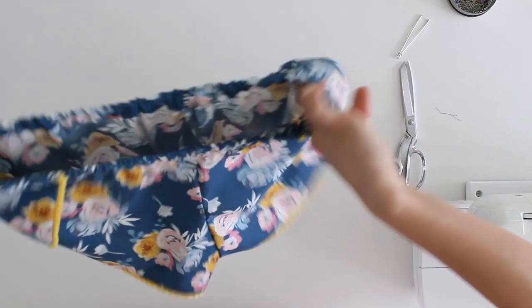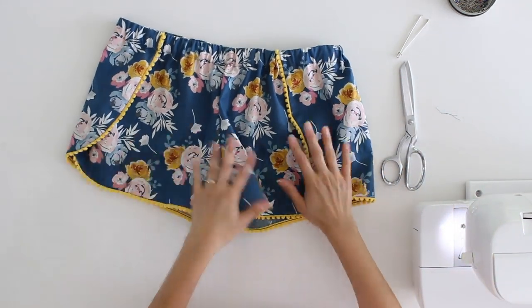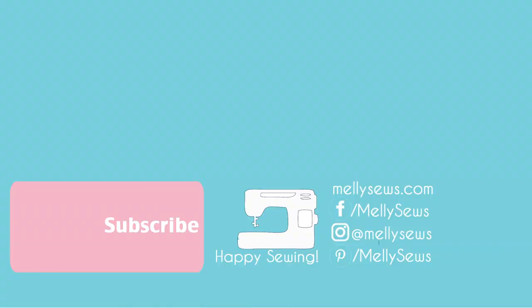Turn these right side out and you are done. Here are my shorts!